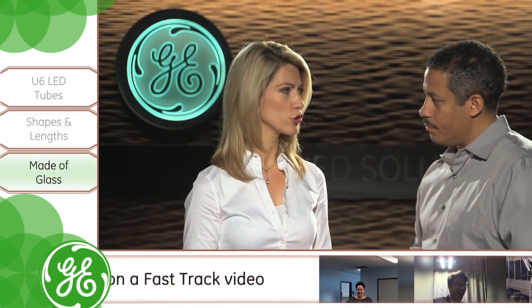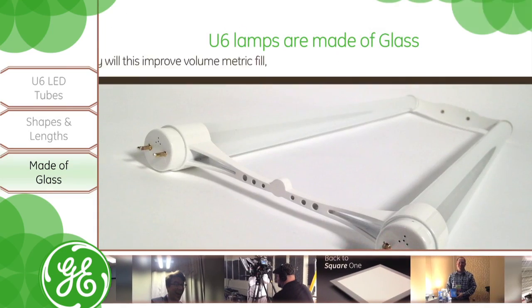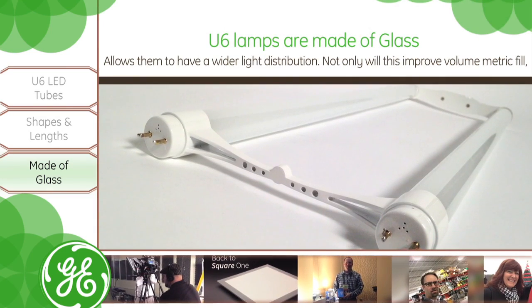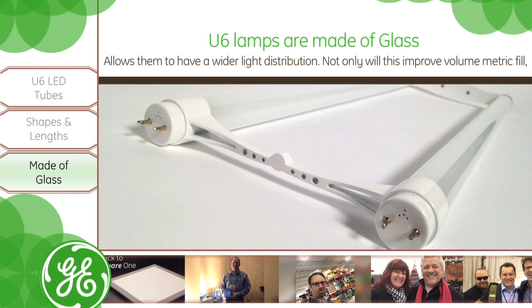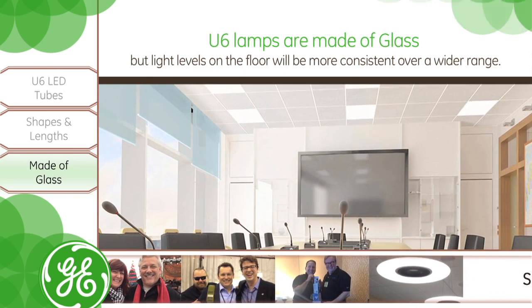Hakeem, what are these tubes made of? The tubes we're offering today are made of glass. It's a high-efficiency LED strip that's inserted into a glass tube, which gives you the look, the feel, and the appearance of a linear fluorescent tube. We don't want it to be extremely different, but we do want to offer the efficiency.